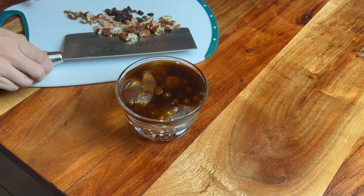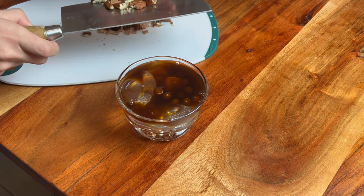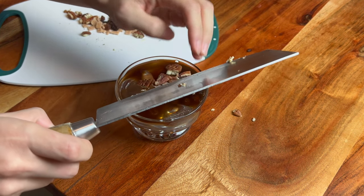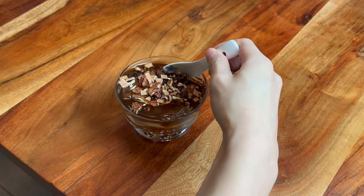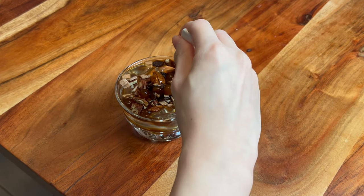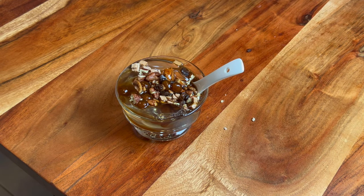If you enjoy this recipe, make sure you try it at home. Let me know how it goes, and if it goes well, hit the subscribe button and let your friends know that I exist. I hope you enjoyed this recipe — I'll see you guys next time. Bye!